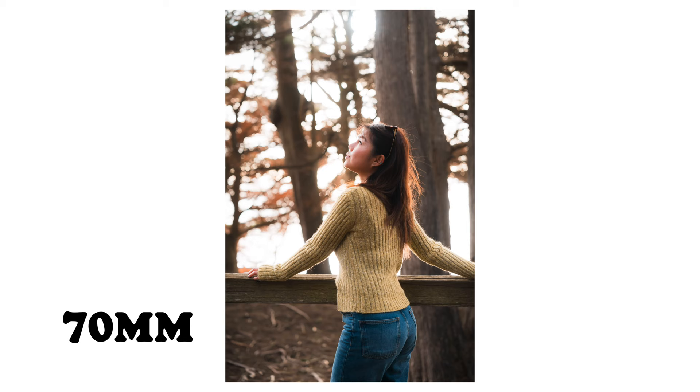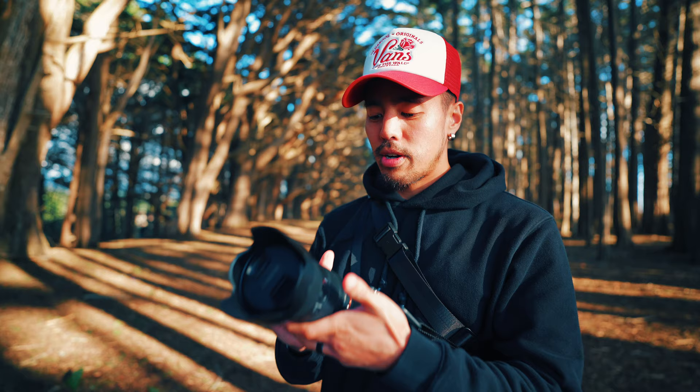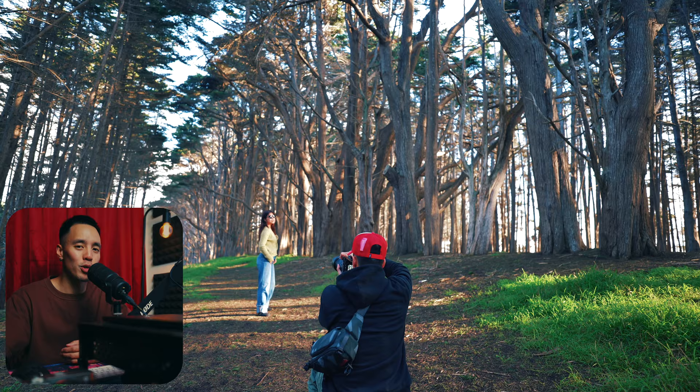You can get that excellent compression and bokeh at 70. So I'm going to have my model here and we're just going to take some portrait shots — 24, 35, 50, and 70 — and we're going to see how it turns out. We'll be shooting vertical for this demonstration. This was such a beautiful location just right off the coast of California.